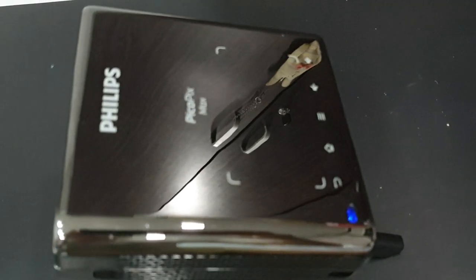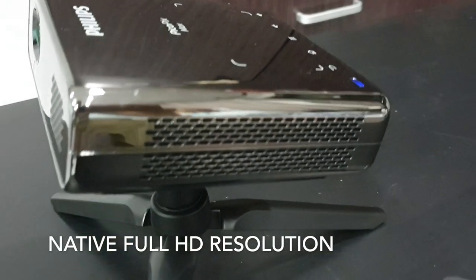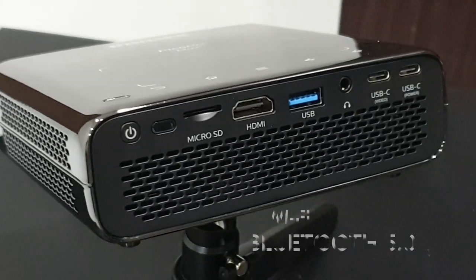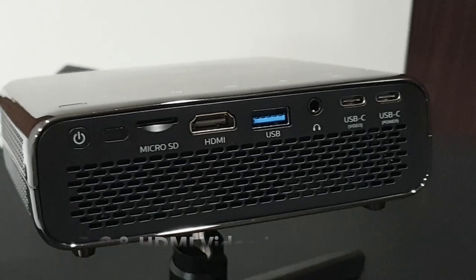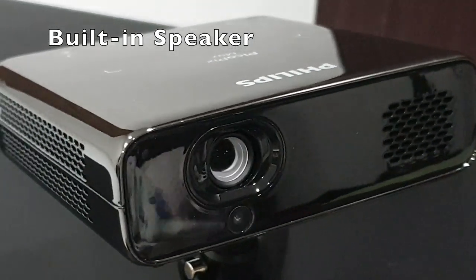From the spec sheet, this projector looks pretty amazing. It has native 1080p Full HD resolution and can cast up to 120 inches. It supports Wi-Fi and Bluetooth 5, has USB-C and HDMI for video input, and can run up to three hours on battery. It has a built-in speaker and runs on Android.